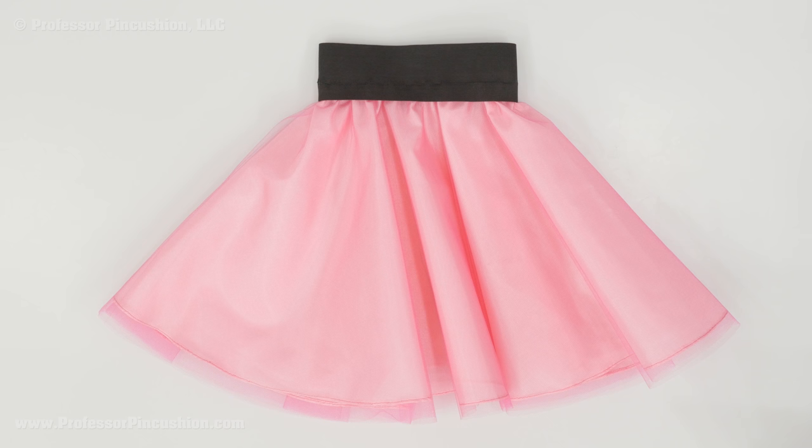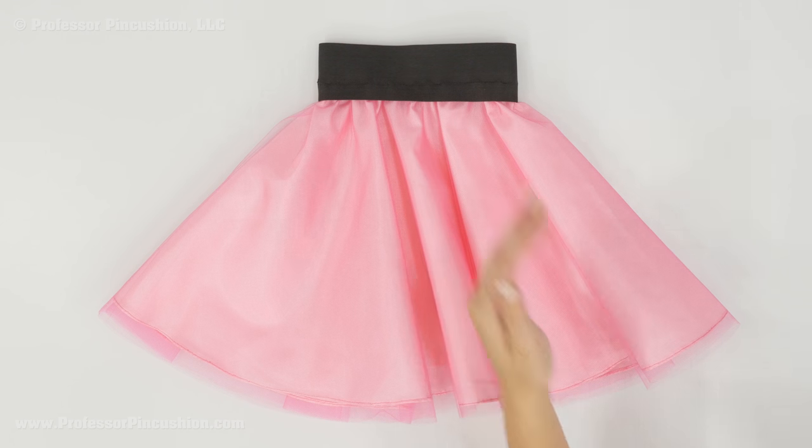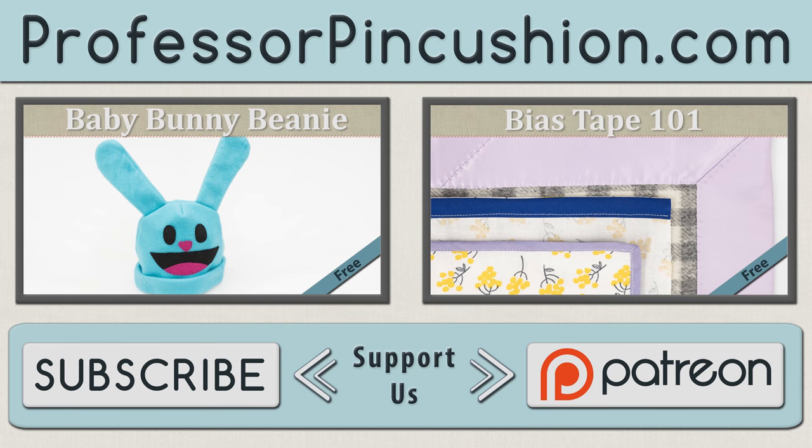Here is my completed skirt. I kept mine pretty simple but you can do variations to make it more unique — instead of doing your tulle layers all in one length you can do different layers in different lengths for more fullness, add more layers, or add more than one color of tulle. If you make a tulle skirt, please share a picture on one of our social media pages. We hope you enjoyed this tutorial — please subscribe to get notified of our weekly releases. Also check out ProfessorPinCushion.com to view our complete library with well over 350 sewing tutorials. If you'd like to directly support us you can check out our Patreon campaign and earn some exclusive perks. Thanks for watching.